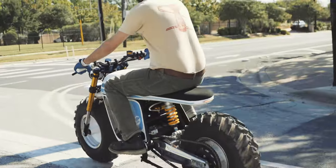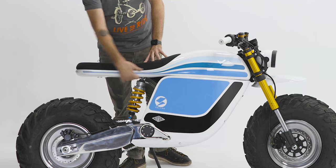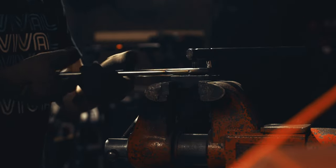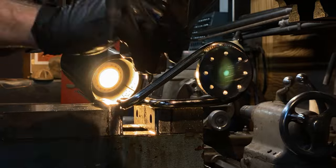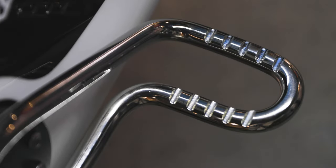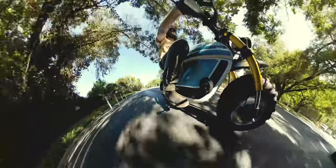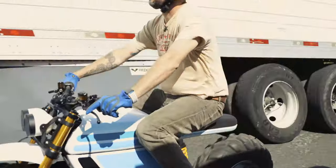We integrated an LED tail light into the back section of the tail, hand shaped and formed a foam seat, and covered that with Alcantara. The factory pegs wouldn't have had a place with this bodywork, so we machined out a bracket to bolt on with the unique bolt pattern at the front pivot of the swingarm, then hand shaped solid stainless rod, polished it, and welded it to the new machined bracket. We also had to remount the electronics, motor controller, and battery box to make it all work inside the factory frame, hiding it all to give it a more futuristic, streamlined look.